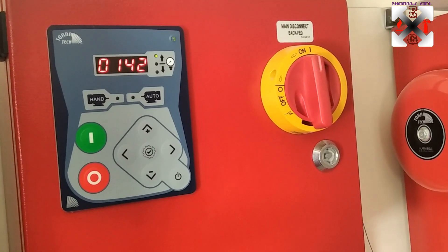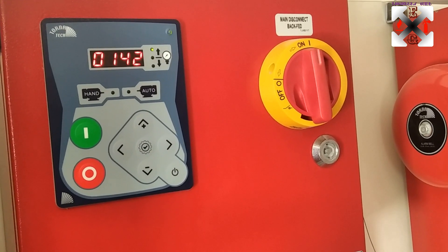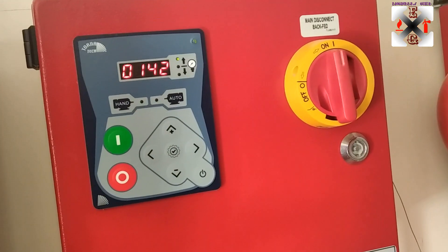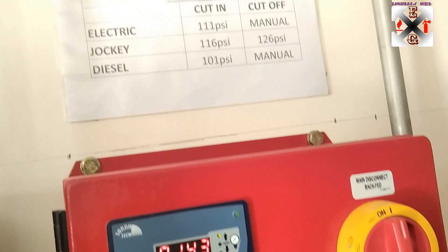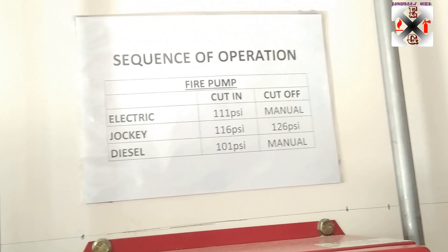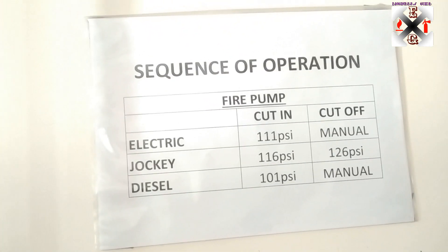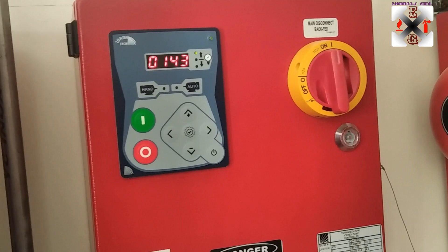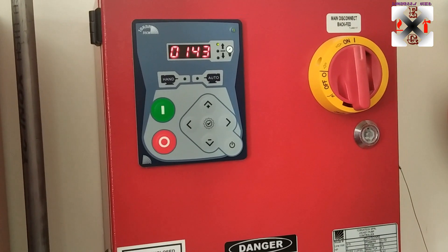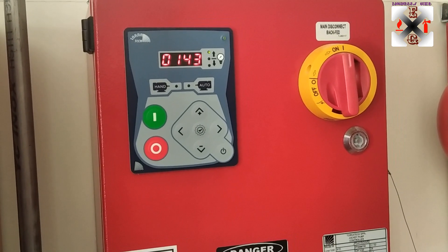Now let's check if the cut-in value of 116 that I set will trigger correctly. To test this, I'm going to drain from the sensor line. Watch the pressure as it goes down steadily — this will verify the sequence of operation and confirm the pressure settings are working correctly.